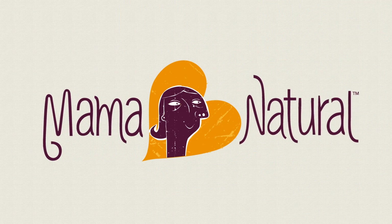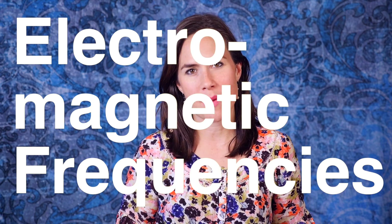Are EMFs real? Well, I just ran into these two meters, and in this video we'll find out. You can't see them. You can't hear them. You can't taste them or smell them. Most people can't even feel them. So what's the big fuss about electromagnetic frequencies, or EMFs?